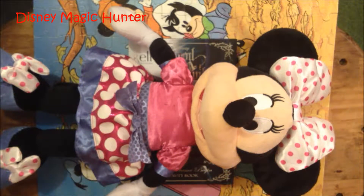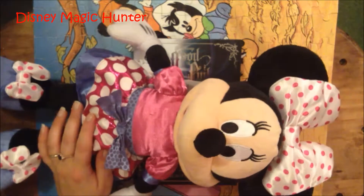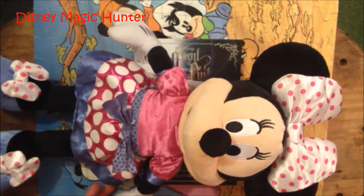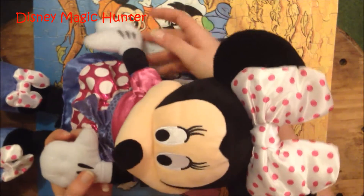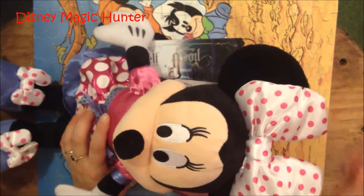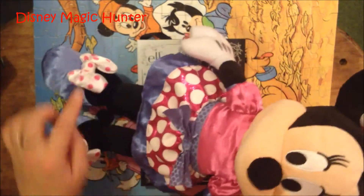Hi everybody, I'm Holly the Disney Magic Hunter. Today I have a very special friend helping me. This is Hold My Hands Minnie Mouse, and I actually showed her to you in one of my other movies. She's really cool because if you hold her hands, she talks and she sings and her bows light up as well.